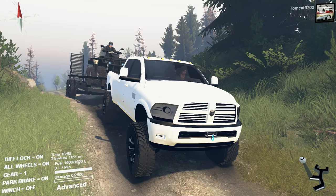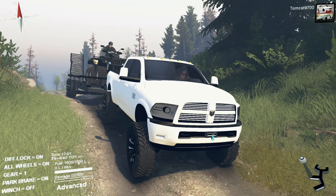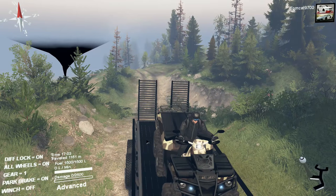What's going on, stick eyes? TomCat here, and welcome to part two of our realistic towing series with the Dodge Ram — the White Ram — and our two-axle trailer.